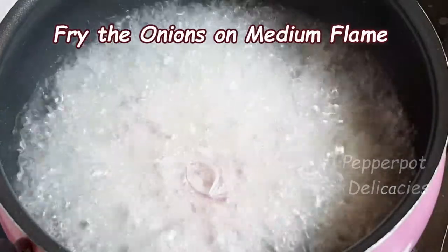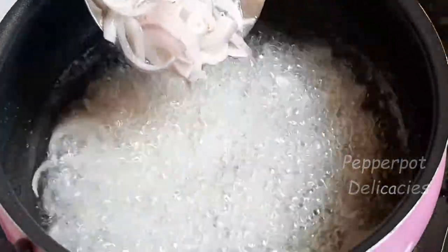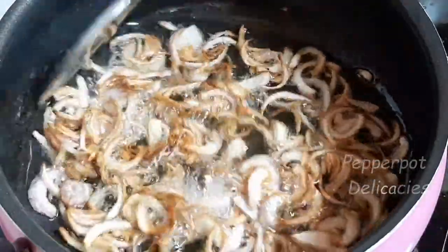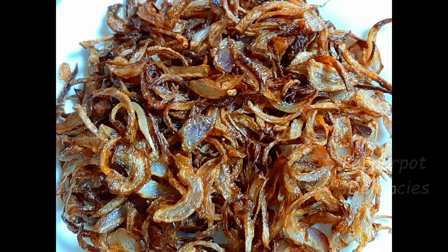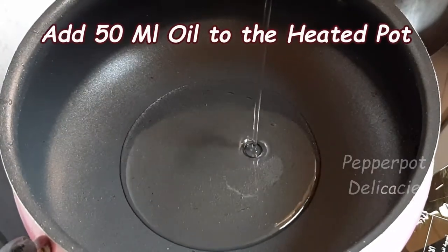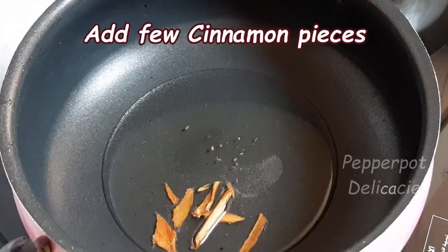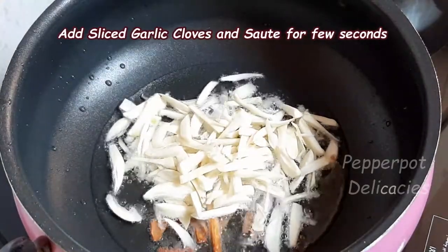Fry the sliced onions on medium flame and keep it aside. Now add 50 ml oil to the heated pot. Add few cinnamon pieces. Add the sliced garlic cloves and saute for few seconds.